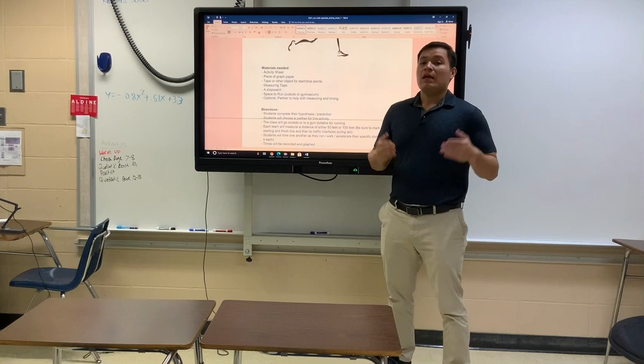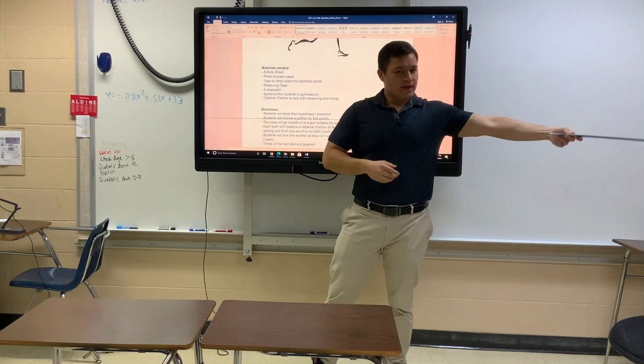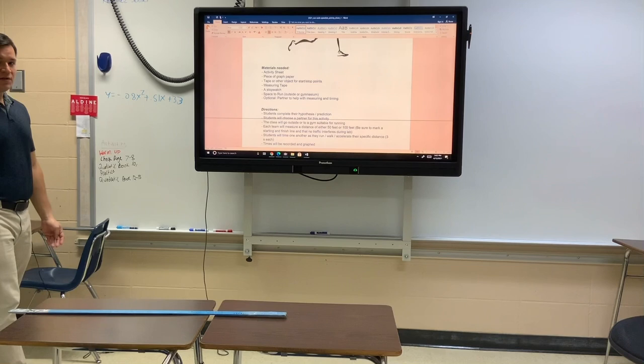If you don't have a measuring tape, you could use a yardstick and place it end to end until you get your distance to be between 50 and 100 feet. Or, the next best way to measure it would be to just take 100 steps — count your first step and then put one foot in front of the other until you get to the number 100.